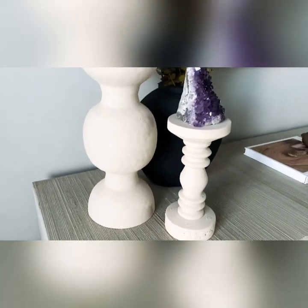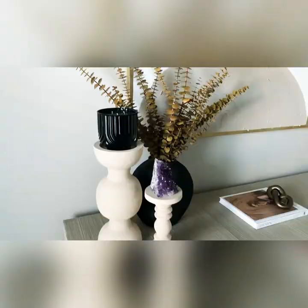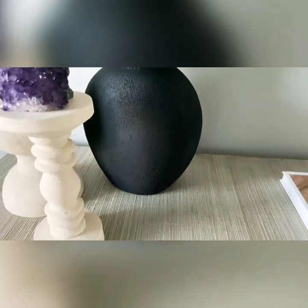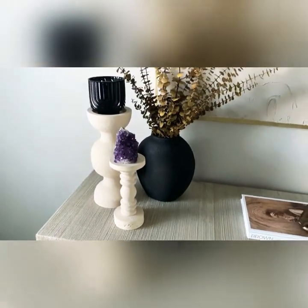Here's the finished product. This is, by far, one of my favorite DIY flips. It was so easy, so relaxing, and it came out good. Let me know if you try it. Thanks for watching and I'll see you in the next video. Bye-bye.